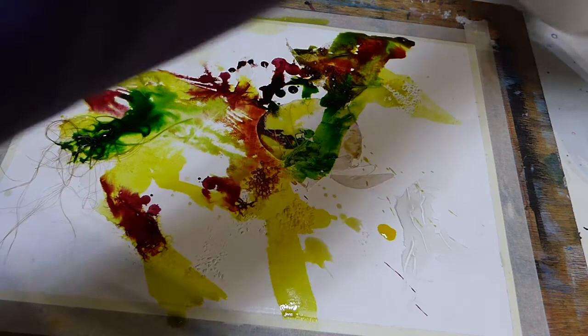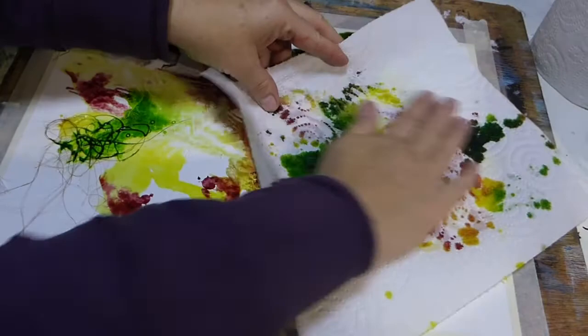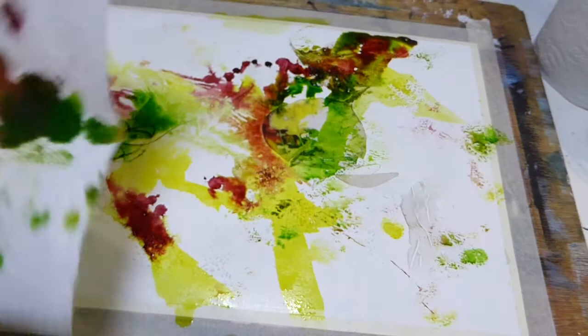It's just interesting to sit and watch how all the colours come together. I wanted to see what happened if I lifted some of the moisture up and picked some of it up, then laid it down again, and we've got a little bit of pattern happening from that.